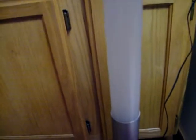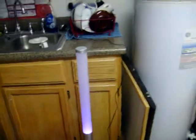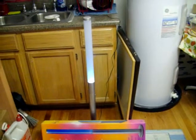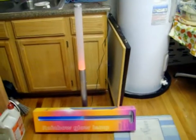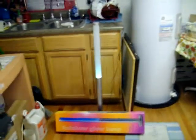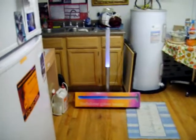There's the off switch, and then you click it one more time and it becomes a light that comes on in different colors. You can see it changing from green to red to blue and so forth, and it's about three foot high, as you can see compared to the sink there.